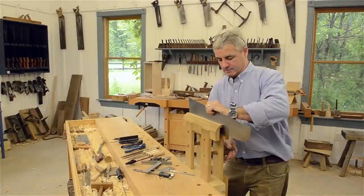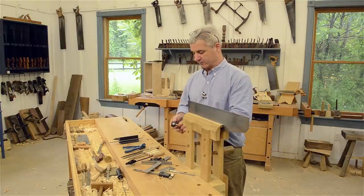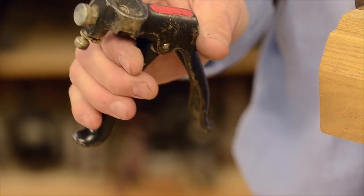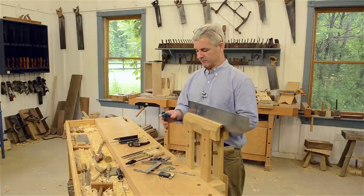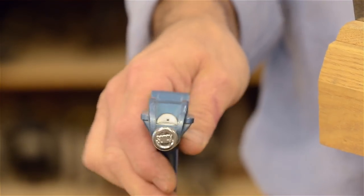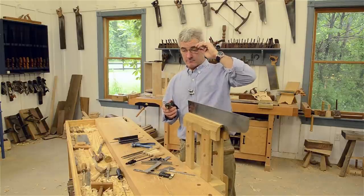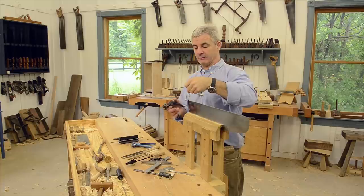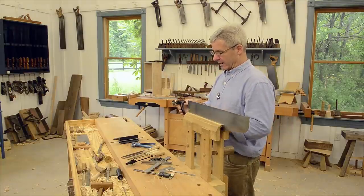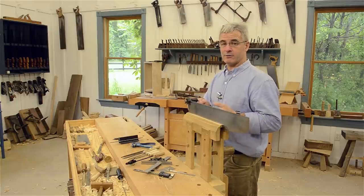The tool we're going to use now is the saw set. There are various kinds — this is a Stanley 42x, one of my favorites, readily available but getting pricey. There's another standard one available through online retailers that works well too, but my preference is the Stanley. One tool I didn't mention earlier: magnification helps tremendously, along with good lighting. I've already set this up, but we don't want to bend the teeth too much — just enough.